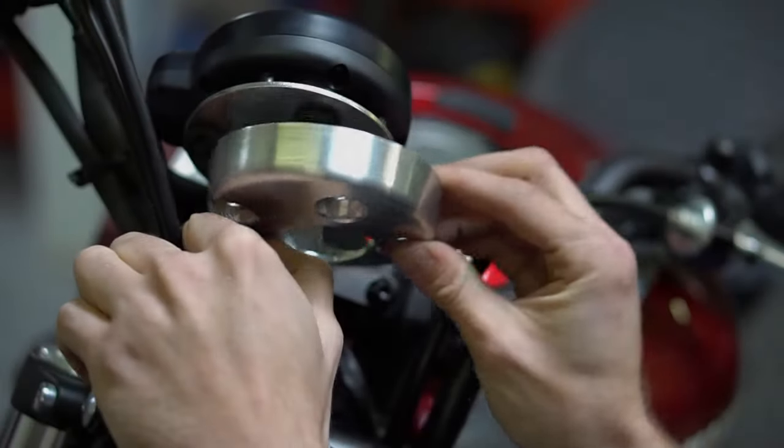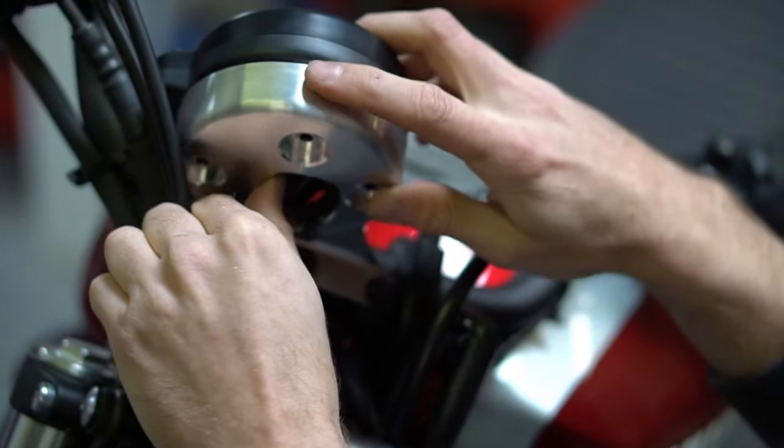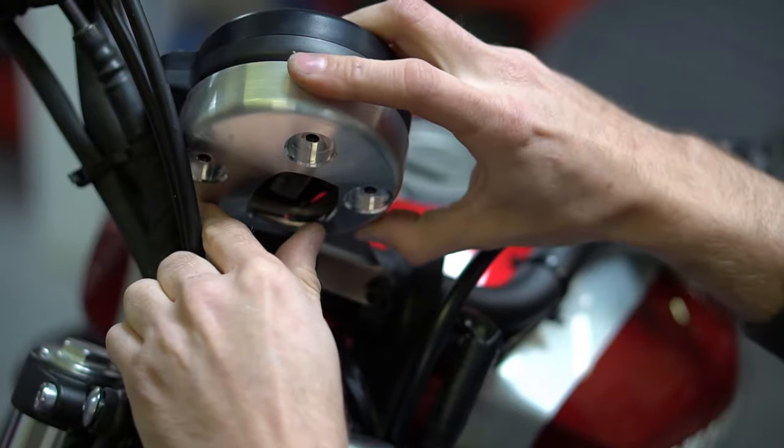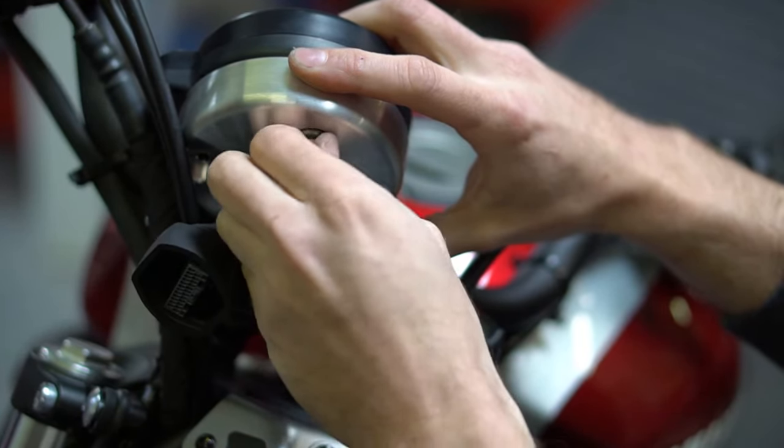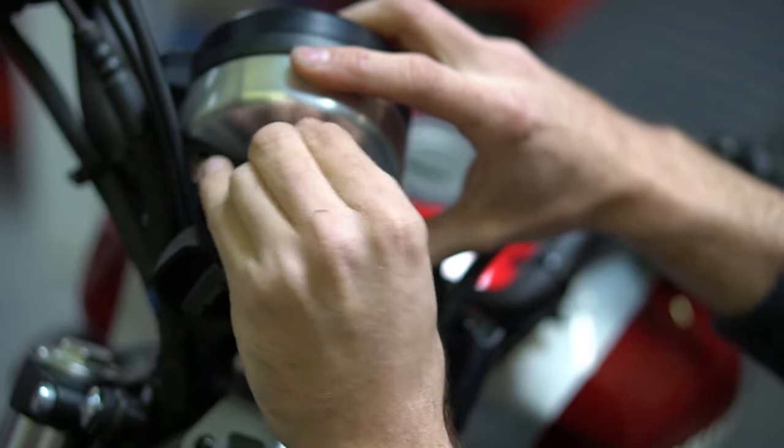Install your new backing plate using the stock hardware. Ensure to go counterclockwise then clockwise when installing the screws. You don't want to over-tighten or strip the posts on the back of the gauge — they're made of plastic.